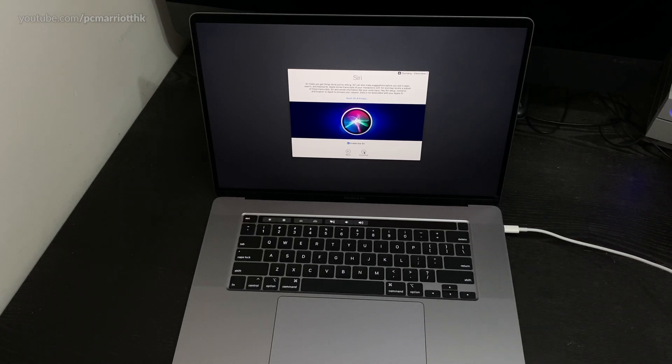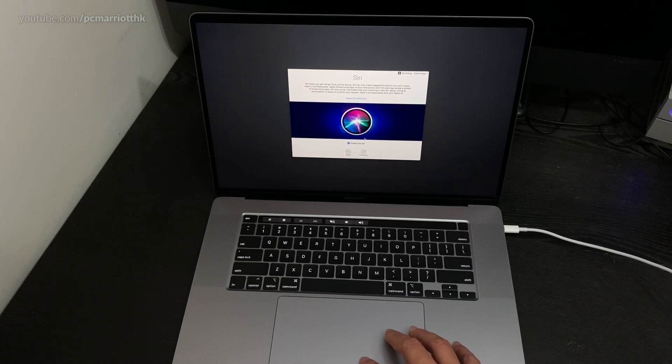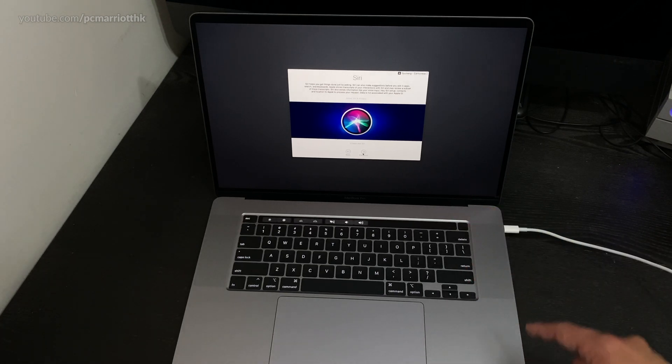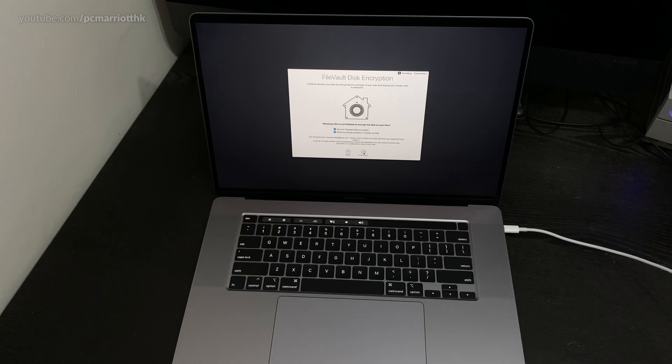I do have other accounts but I'll set them up later — it won't be in this video. Siri — I'm going to set that up later. The Siri button is this one here, and you can also use your thumbprint. iCloud is great for photos — you can take a photo with your phone and it pushes it to all your devices, including your Macs and iPads.